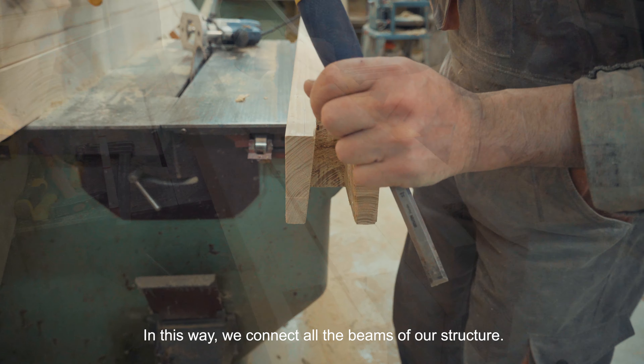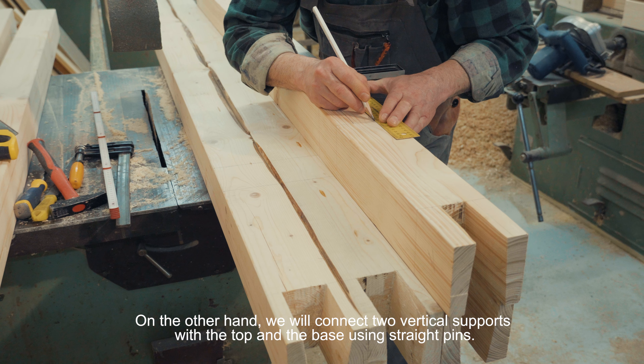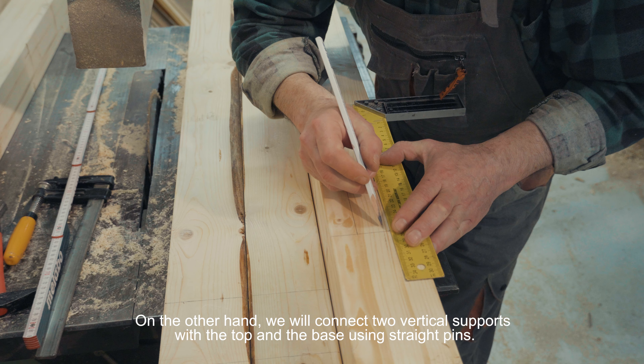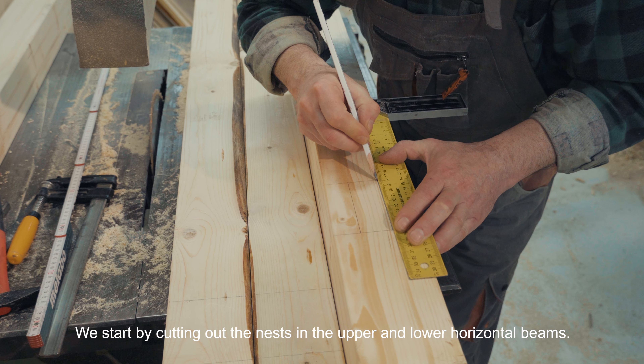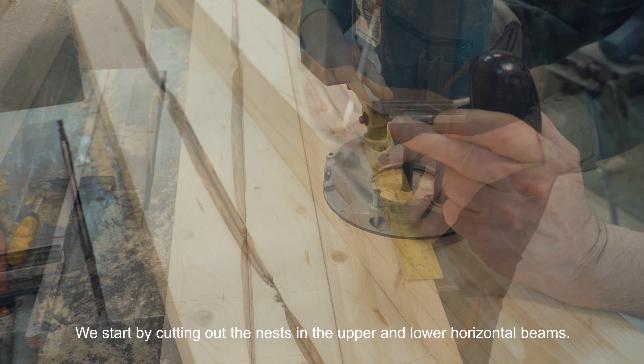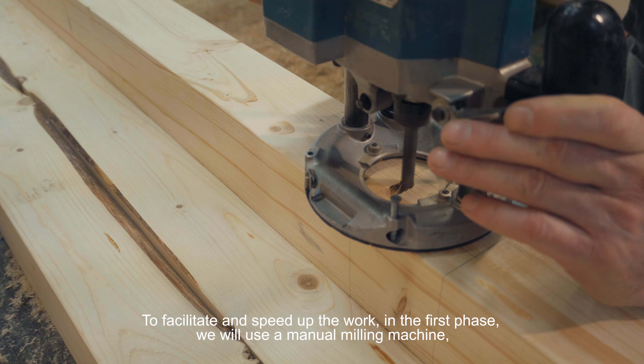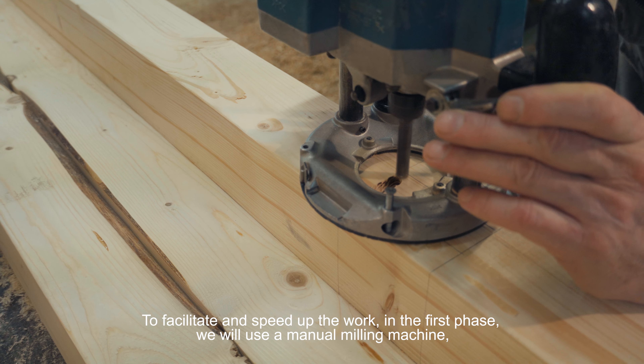In this way we cut all the joints of our construction. The two vertical supports (wsporniki pionowe) will be connected to the top and base using straight tenons (czopy proste). We begin by cutting the mortise (gniazdo) in the upper and lower horizontal beams. To speed up this phase, we use a hand router (ręczna frezarka).